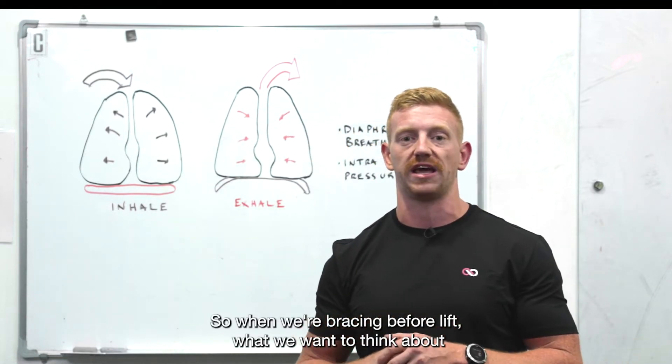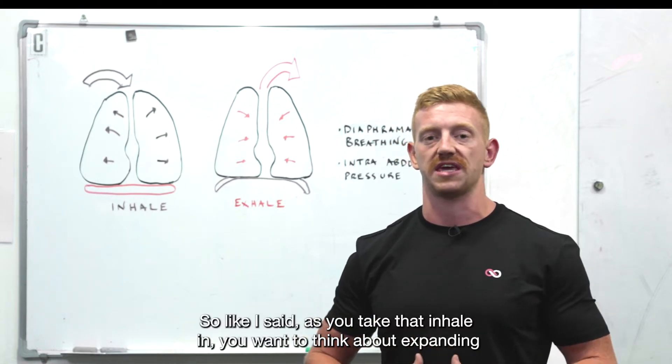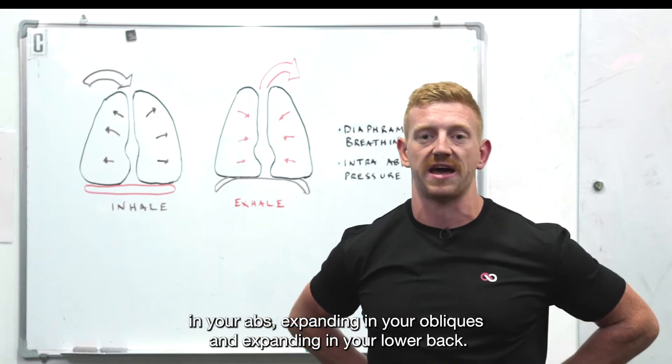So when we're bracing before a lift, what we want to think about is a belly breath. As you take that inhale in, you want to think about expanding in your abs, expanding in your obliques, and expanding in your lower back.